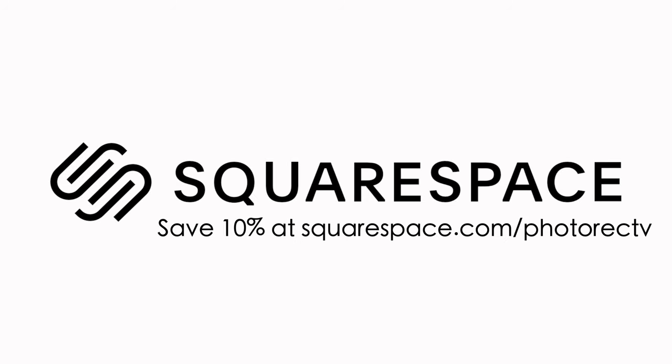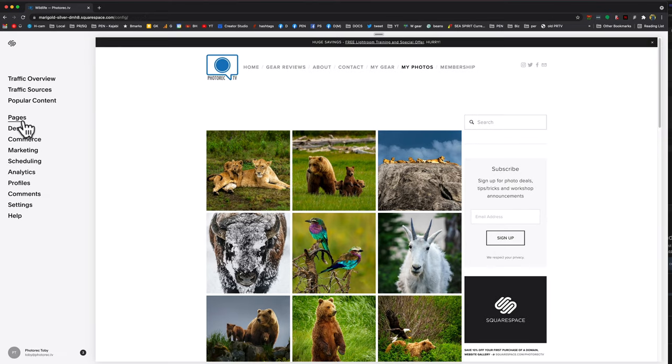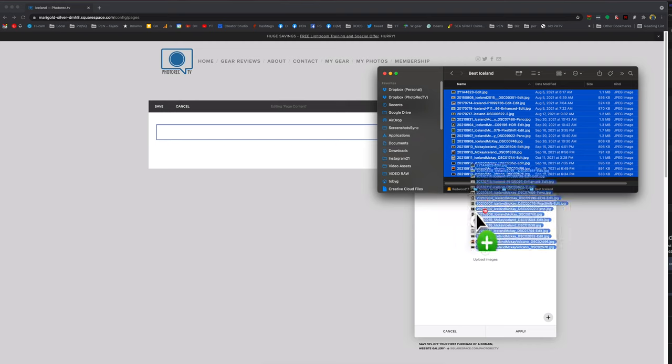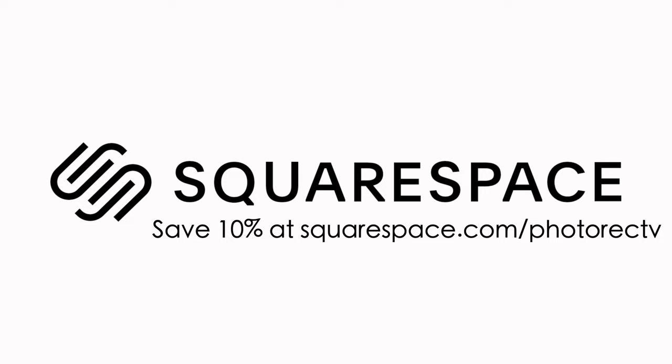I've got links to those brands plus a few more in the video description. This video is sponsored by Squarespace — their sponsorship allows me to make videos like this, and their awesome tools allow me to post new content so easily. I run my own website on Squarespace, and when I decided to add a gallery to photorect.tv it was literally a couple of clicks and drag and drop. They offer customer support — real people you can get a hold of. I also use their marketing tools and analytics. Try them out free for 14 days. Start at squarespace.com/photorectv to save 10% off. They even make it ridiculously simple to add a domain name.